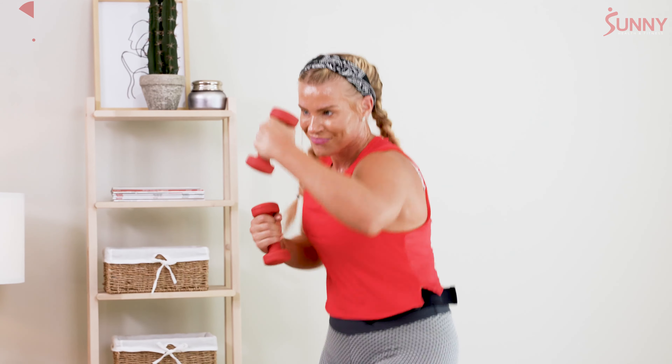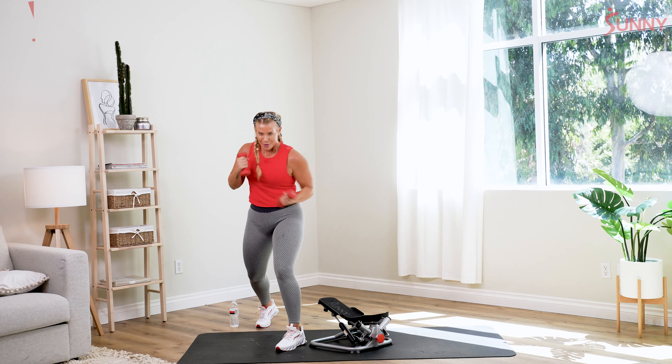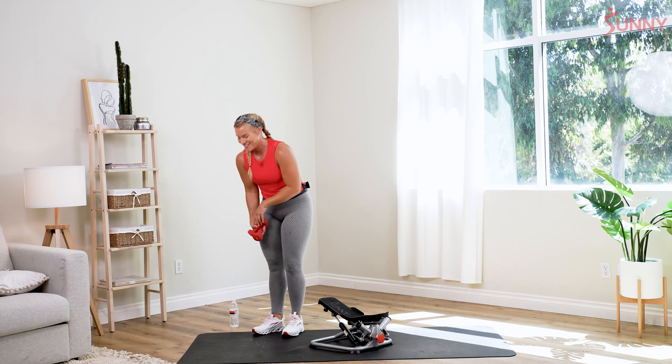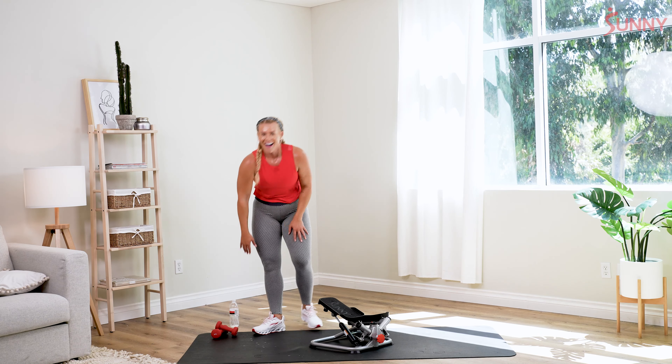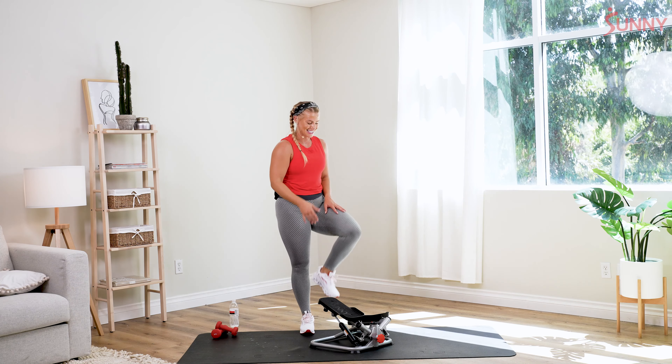Nice. Last five seconds — come on, punch it out, keep that form. We rest in two and one — beautiful job. All right team, shake it up. We're already going to our last two minutes on the stepper — recover.